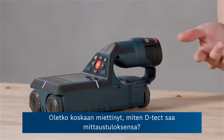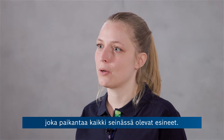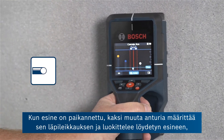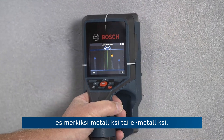Have you ever wondered how the detector gets to its measuring results? There's Bosch radar technology which is locating all the objects in the wall. Once an object is located, two other sensors jump in and they classify the found object — saying, for example, if it is metal or nonmetal.